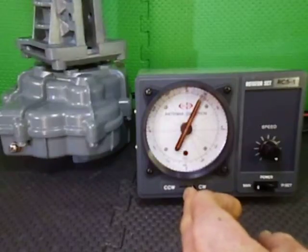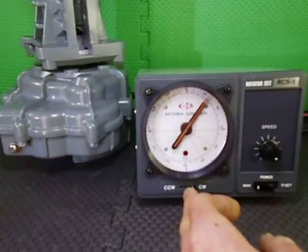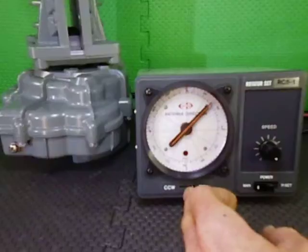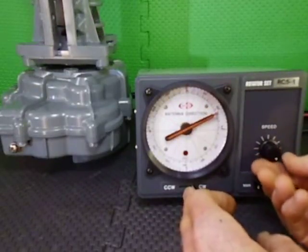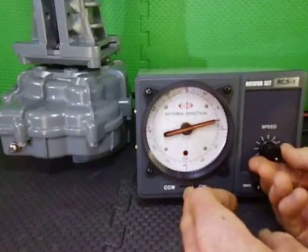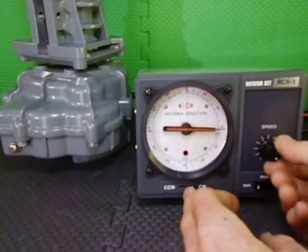This controller is running on a DC power supply at 13.8 volts at the present moment, so it will have slightly higher voltage than it would with a battery, but the battery will give you good operating range.